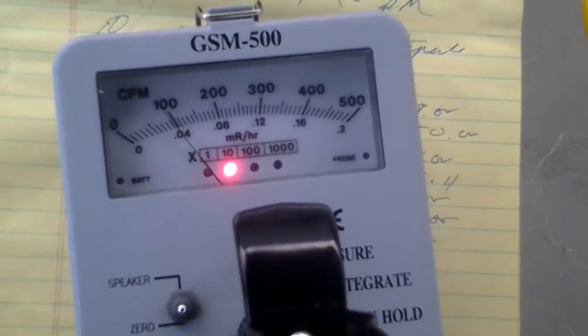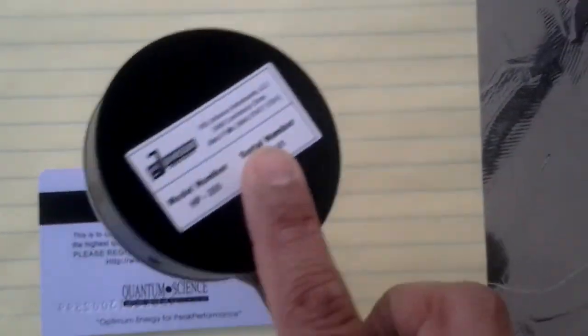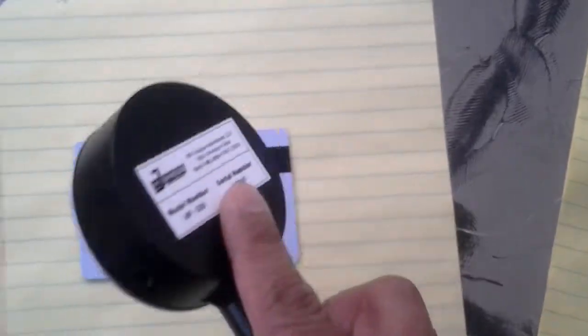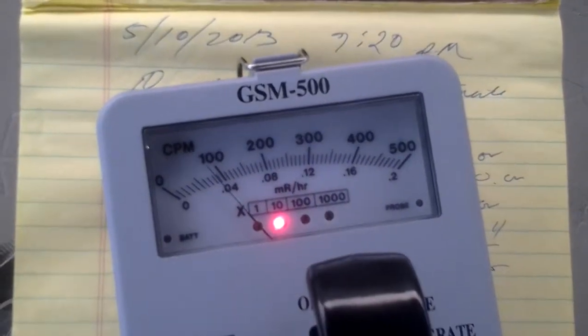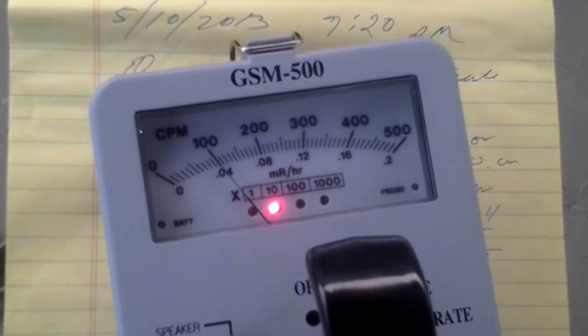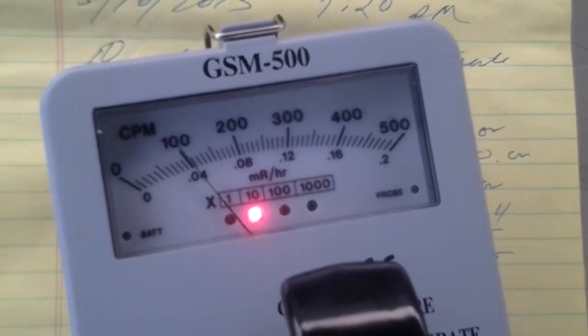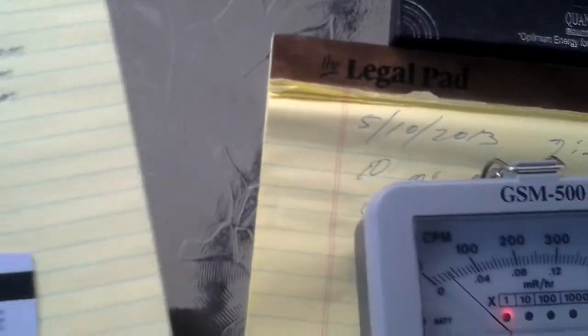As you can see, we're getting about a thousand counts per minute — one thousand counts per minute on the back of the quantum card. Let's do it one more time. Almost 1100. Let's do a reset and put it closer so you can see.